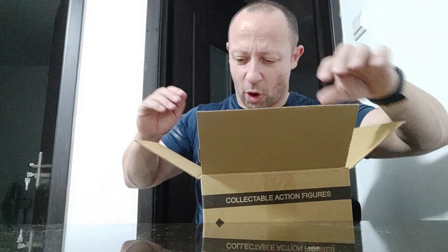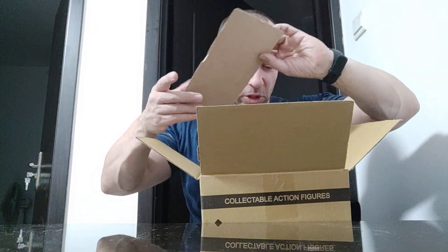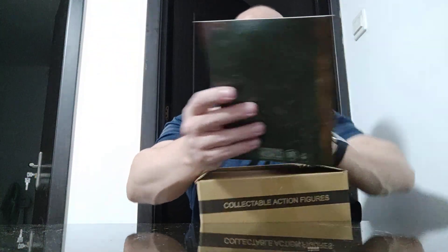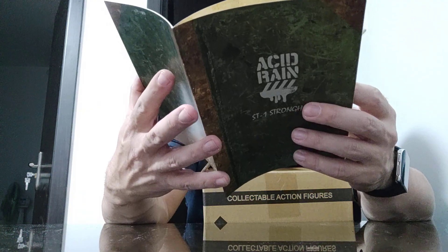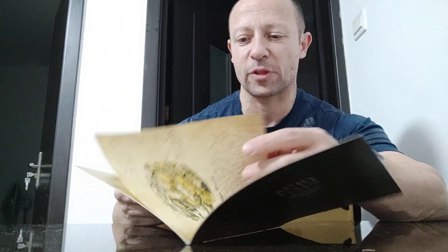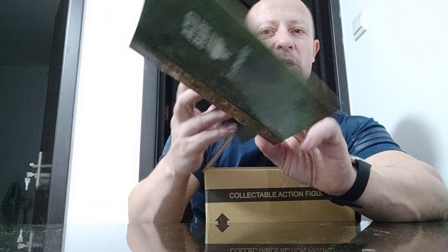That earlier review isn't great because the lighting was very dark, so I'll redo it in the future. Let's open up and have a look. I've opened the box but not taken out what's inside. We have the stronghold book — same as the first ones — it tells you about the stronghold and the beaver. We've seen this in the 1:25 scale videos, really cool.